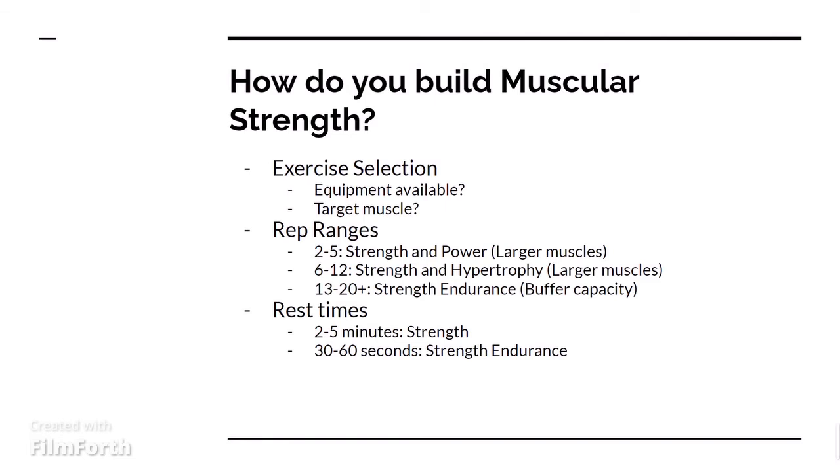Next, we want to look at your rest times. For strength movements that are very straining, such as a 1-rep max squat, that is going to take about 2-5 minutes of rest time in between each set, versus strength endurance, where you could actually rest only about 30-60 seconds in between each set.